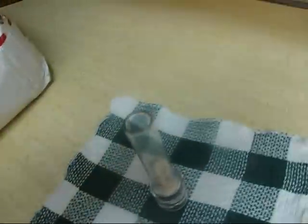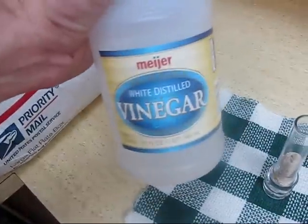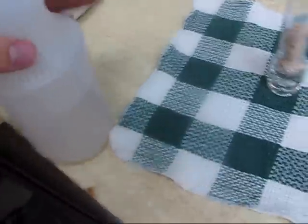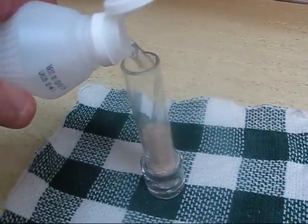Next step, the vinegar. Pour a little vinegar in here. And let's see what we've got. Whoa!